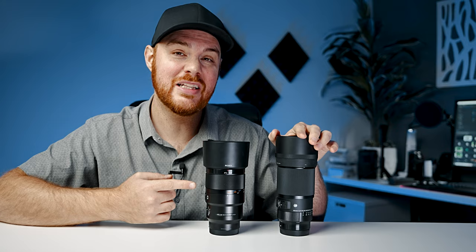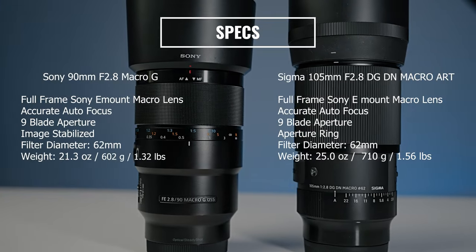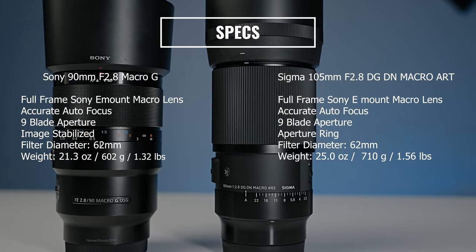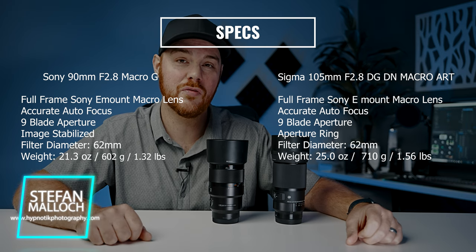This is a G series Sony lens but it does perform oftentimes as well as a G Master lens. Here are some basic specs on these two lenses and we're going to talk about what's important to help you choose which one might be better for you. My name is Stefan Malek and I do a lot of photography and filmmaking — news, reviews, and tutorials.